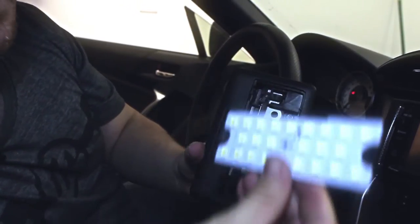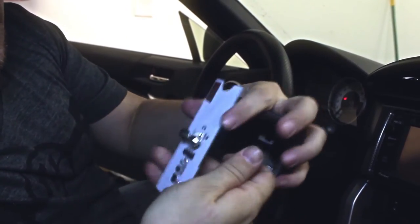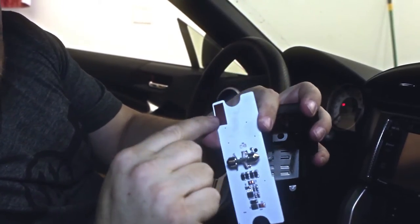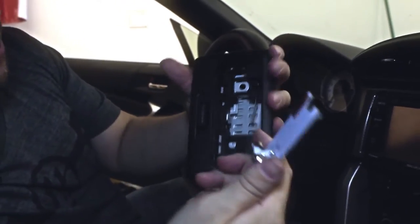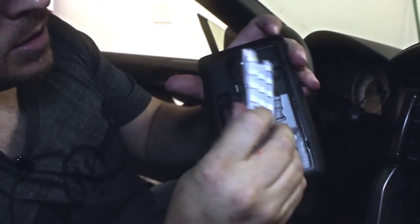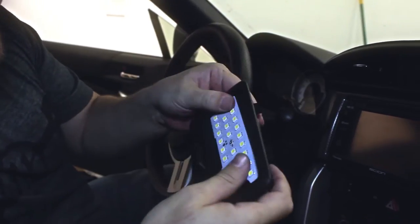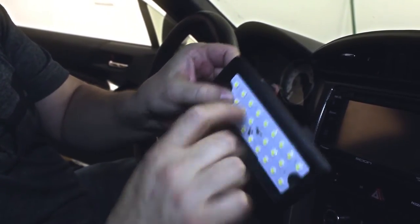We're going to put this in. This is an adjustable dome light specifically made for the FRS and BRZ, and this is a piece of tape here. The tape goes on this side where the square is here. The dome light goes in right here and pops in. That's it. If you have the tape peeled off, it'll actually stick.